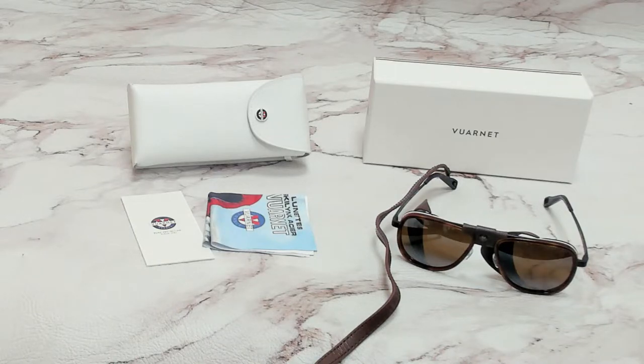Hi everyone, greetings from iSpecs.com. I'll be demonstrating Varnay Sunglasses Model Glacier VL2111, color code 0002.